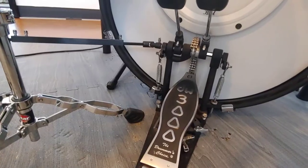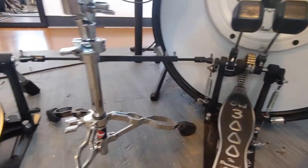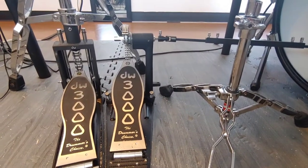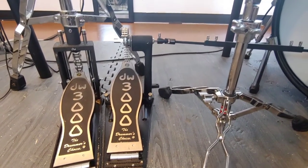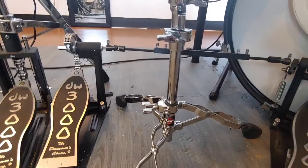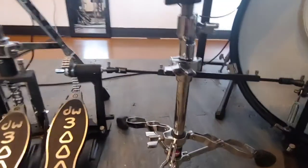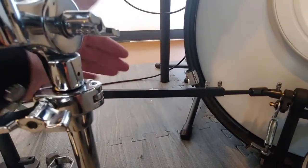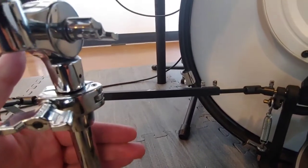When you attach it to the bass drum you have this bar that goes across to the secondary pedal, which is called the drive shaft. A lot of people end up putting the snare stand way over here on the other side of the bar, but it needs to be on the side closest to you.